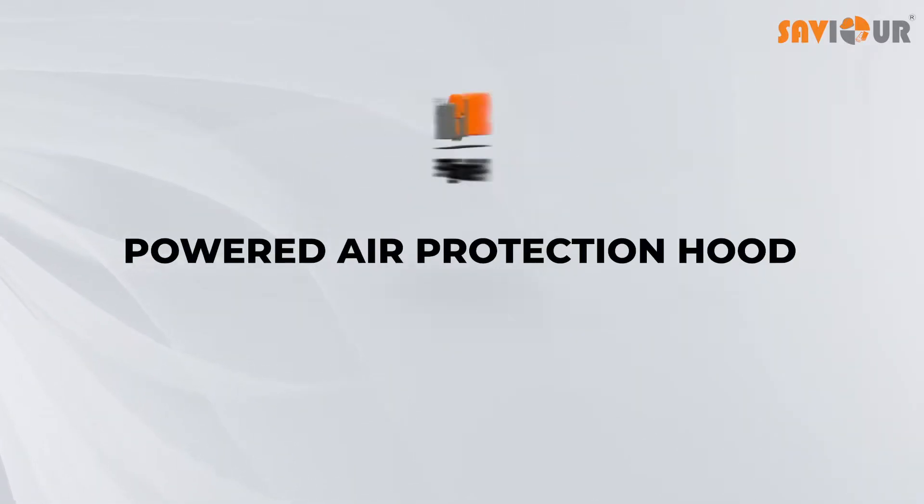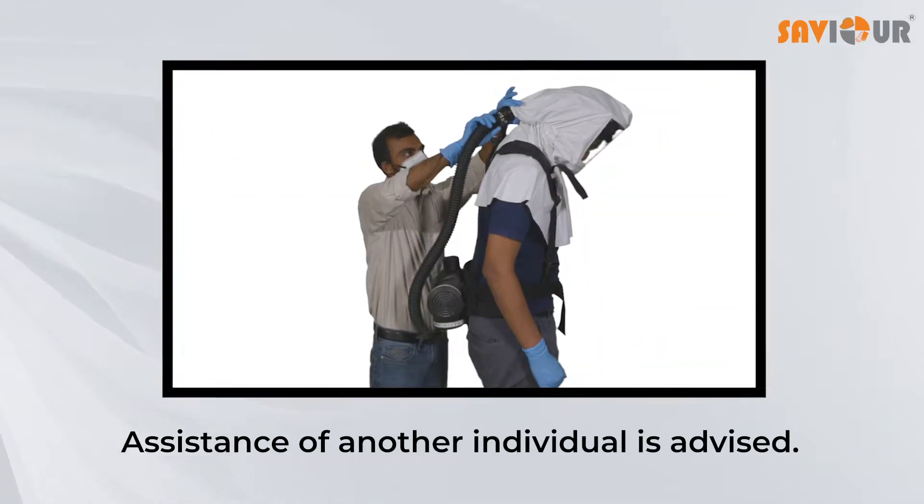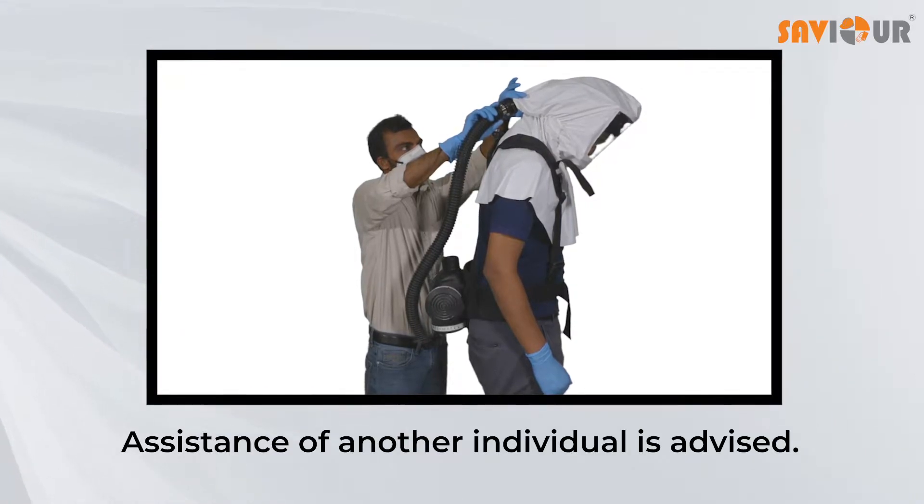Follow these steps while putting on or taking off the Saviour PAPH. It is advised to use the assistance of another individual while donning or doffing the hood.